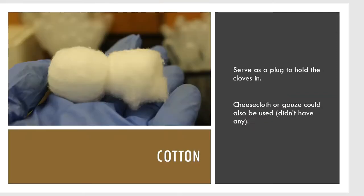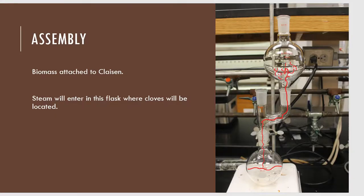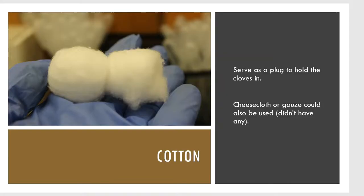Before I go further, I actually need some cotton, and the reason is for the biomass flask. If I get the biomass flask up at the top, how do I put my cloves in there without them falling through? The answer is: yes, they will fall through. So we want to prevent that by cramming one of those joints with cotton. Cheesecloth or gauze could have also worked.